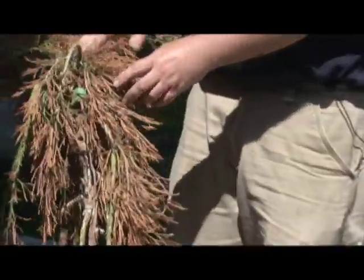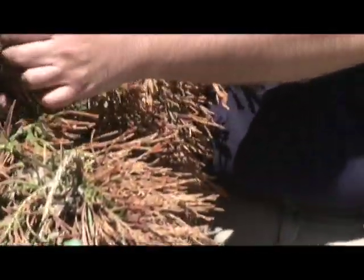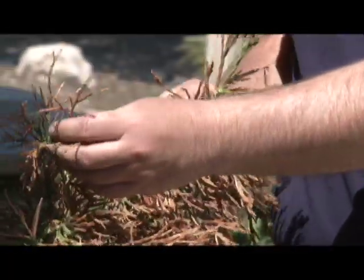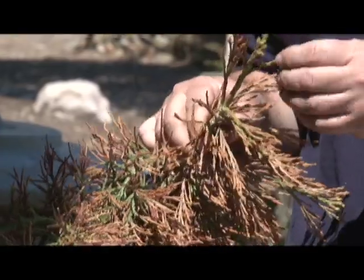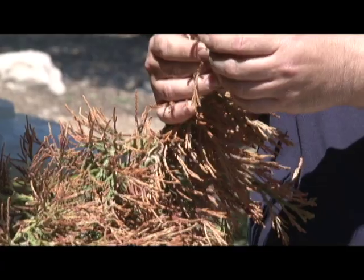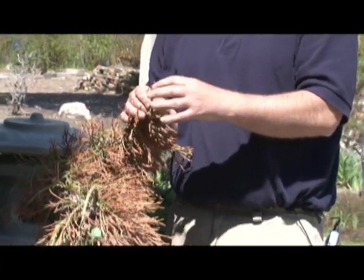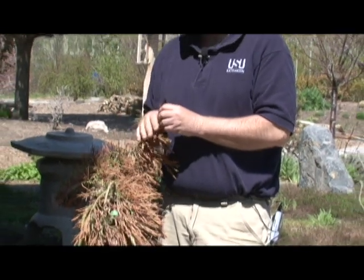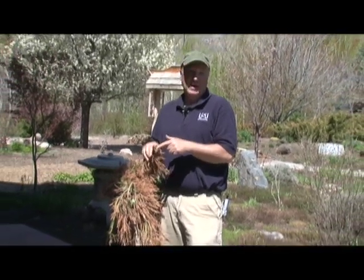If we look at the plant overall, we can still see some green in here. The real thing that we look for to determine how that plant's going to do is we'll start looking at the buds, especially in the spring. And that's where we are right now — we're in early May. We start to look and notice that those green buds are starting to swell and expand. What that means is that this plant's okay. He's a little upset, he's really mad, but he's still alive.